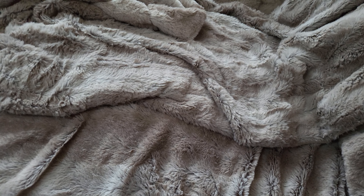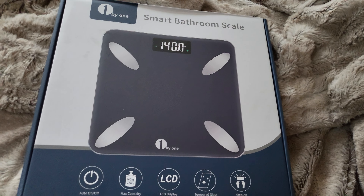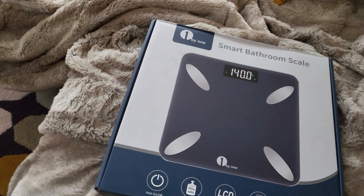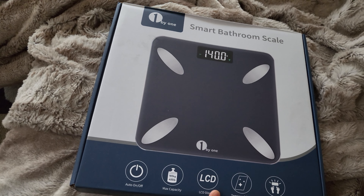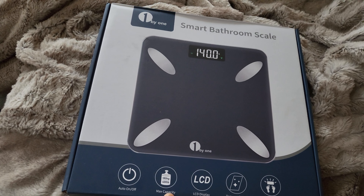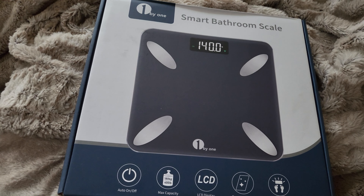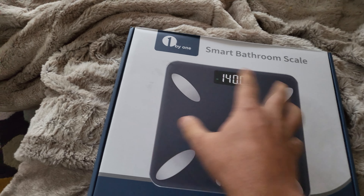Hey, what's up guys, it's Vinny and you're watching my Next Best. In this video we have the One by One smart bathroom scale — this is the smart weighing machine I got from Amazon. It's got features like auto on/off, maximum capacity 180 kilos, LCD display, tempered glass, and step-on activation.